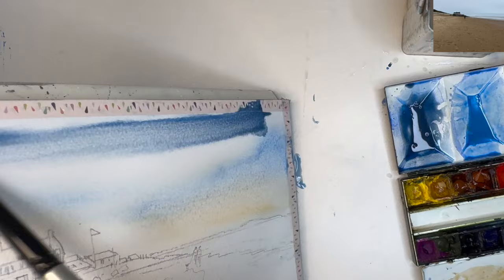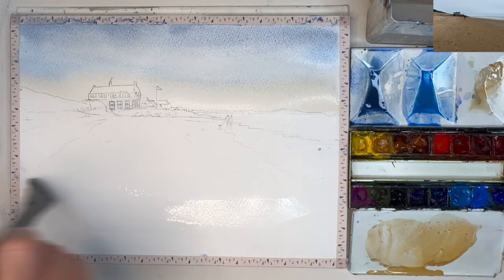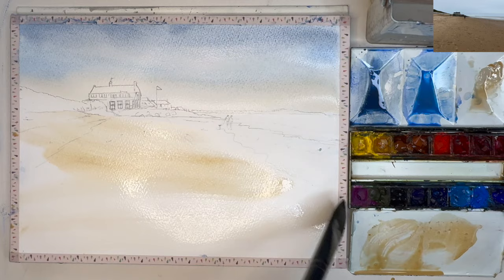Now I'm applying with my large size 12 brush the phthalo blue, Payne's grey, and cerulean — so it's a little bit more of a grey colour — and I'm tilting. I'm now wetting the sand area with a large soft-head brush.